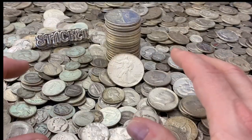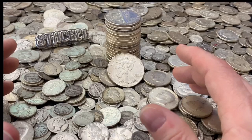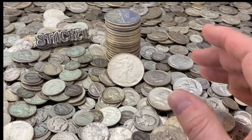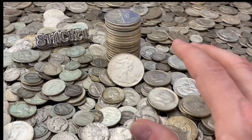Hey everybody, thank you so much for watching Yankee Stacking. So you want to start stacking fast? I'm going to give you some tips on how to make sure that you are stacking as fast and as efficiently as possible.